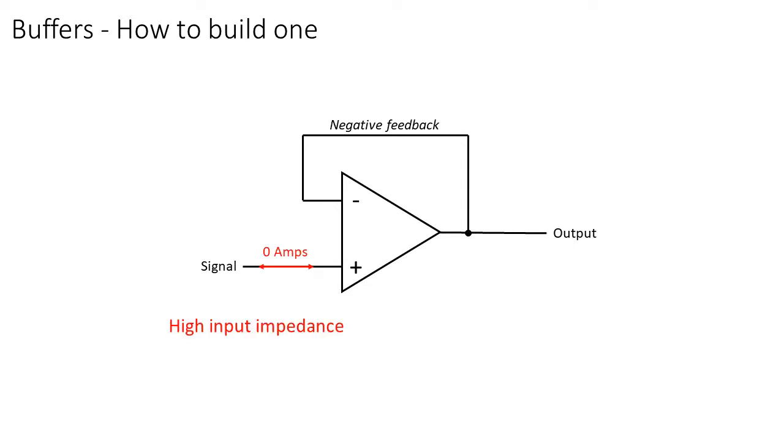The input impedance of the non-inverting input is very big — in other words, the input pin does not steal current from the circuitry you attach it to, leaving the signal from the previous circuitry unharmed. The output impedance of the op-amp is very low, so the circuitry at the output of the op-amp will get all its current from the op-amp, while also leaving the signal intact.